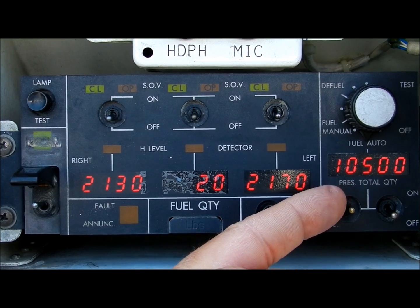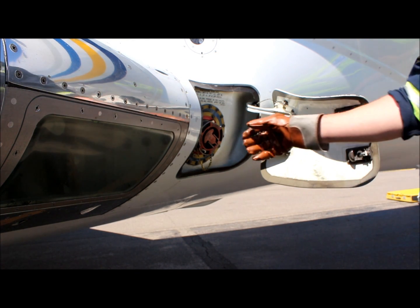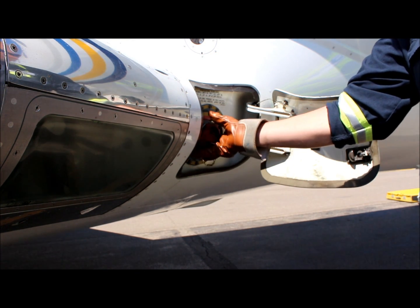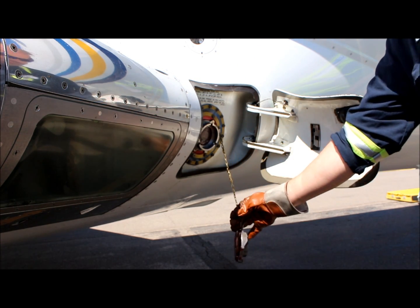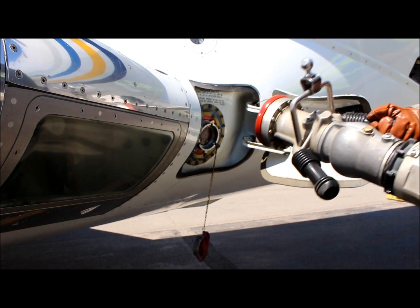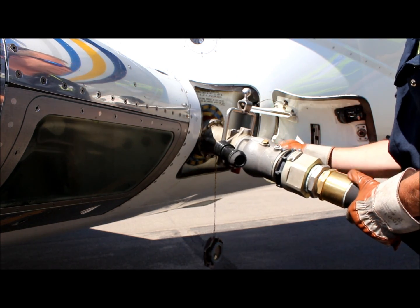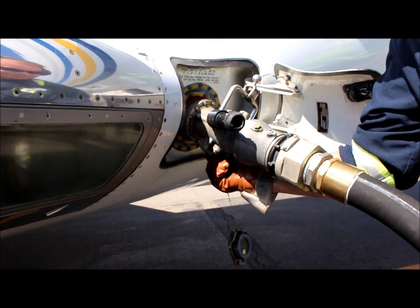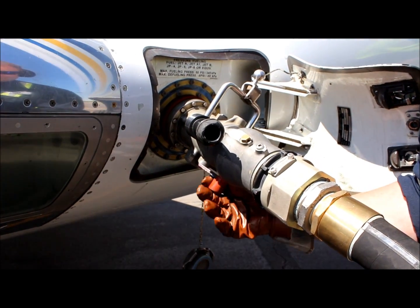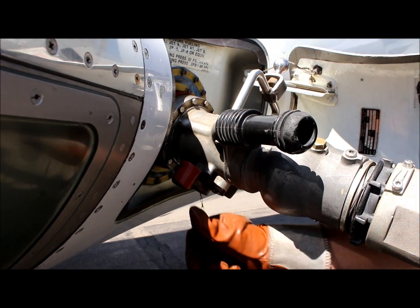Open the panel which houses the single point refuel/defuel adapter. Remove the red fuel cap and connect the fueling hose to the single point connection. At this point, ensure that the valve on the high pressure fueling hose is fully opened. Ensure that these steps are done in this sequence prior to fueling, or the automatic fueling function of the aircraft may not work.